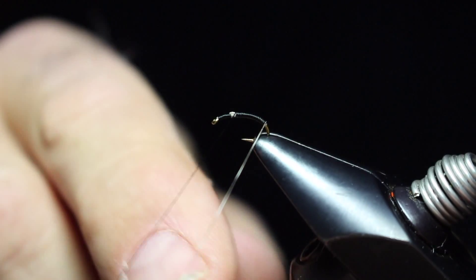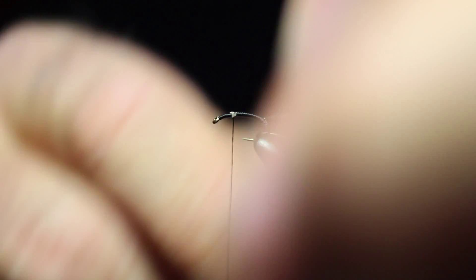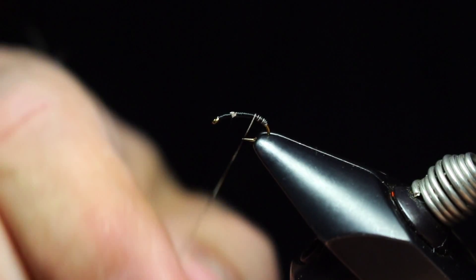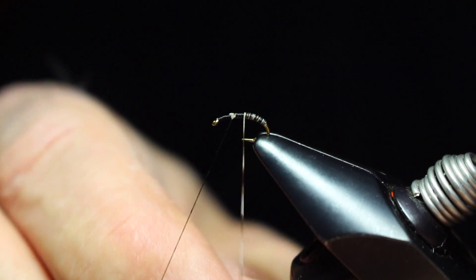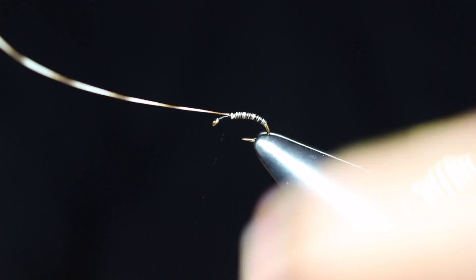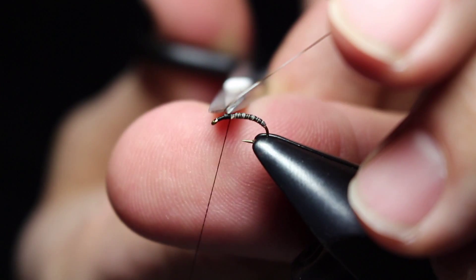Now we'll go ahead and wrap our body. I do a lot of various different materials for the body — I just think this is a nice looking material. I don't know that we've done this in any of the previous videos. With a quill body like this, and because this fly is going to take a little bit of time to tie with various working parts to it, we're going to put some thin UV goo over this section to protect this quill from the trout's teeth.